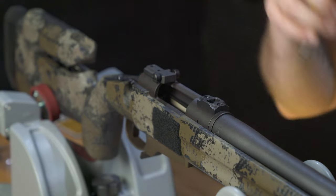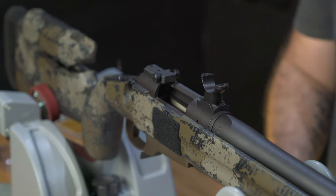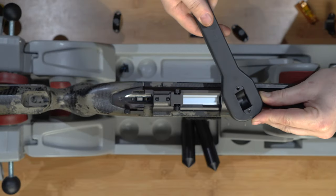Insert the dovetail on the bottom of the ring into the base. The ring should be in line with the barrel for it to fit. Use a ring wrench to rotate the front ring 90 degrees until it's perpendicular to the barrel.